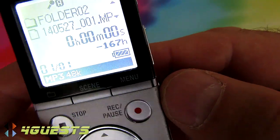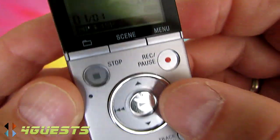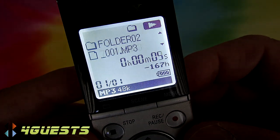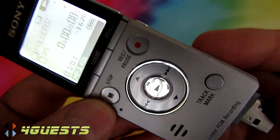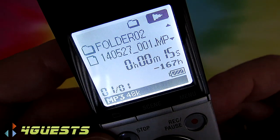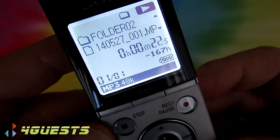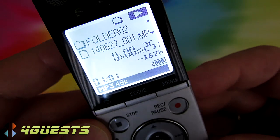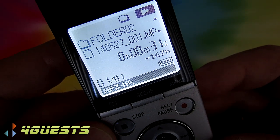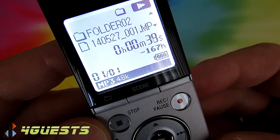Keep in mind that what you hear on YouTube is not what it sounds like in real life. I'm pressing Stop now, and the recorded file is immediately highlighted. Pressing the center button plays it back — you can hear the MP3 recording through the device's speaker.